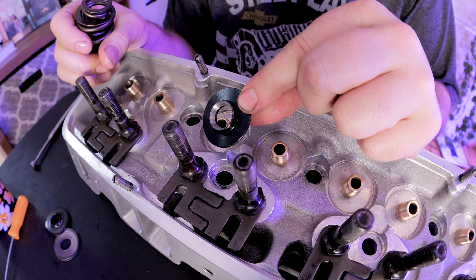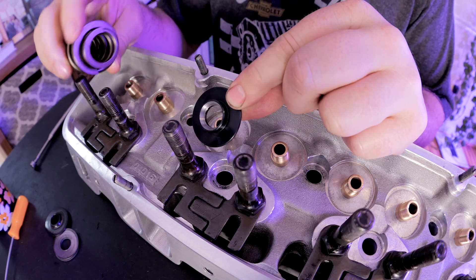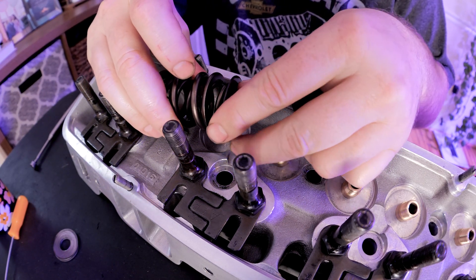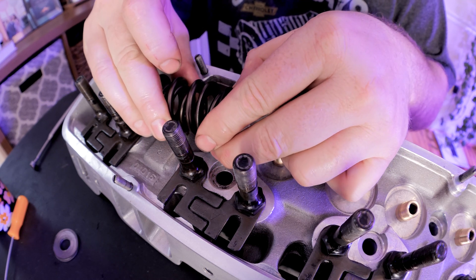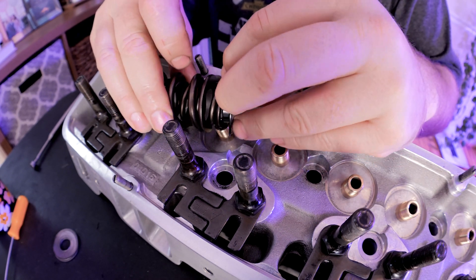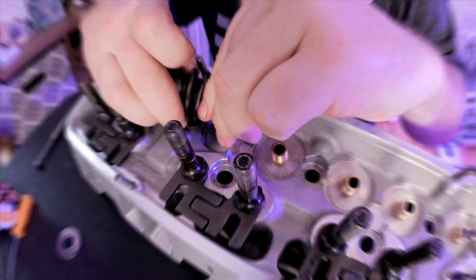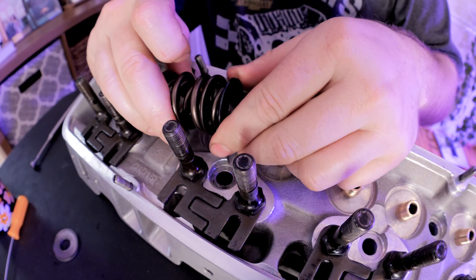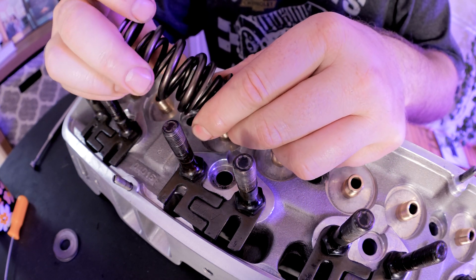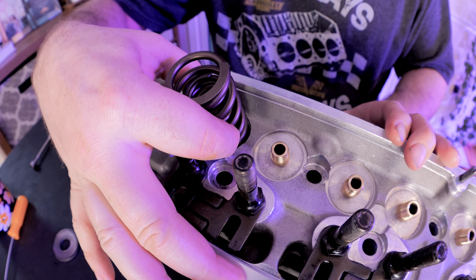So the locator I'm using — you'll notice I beveled it, and I'll talk about that in a moment. I know this is where people call me an idiot, but it's whatever. If you look at the stock locator, when it goes into the inner spring it jiggles around. The new locator I'm using eliminates that jiggle. See how tight it fits in the spring at the bottom? Boom — no jiggle. It fits in there nice and tight, which will keep the spring from jumping around.